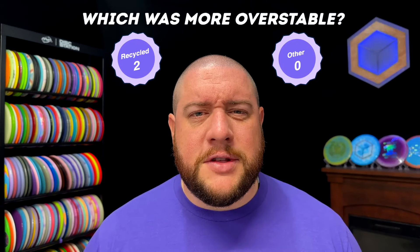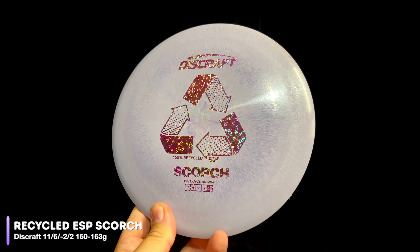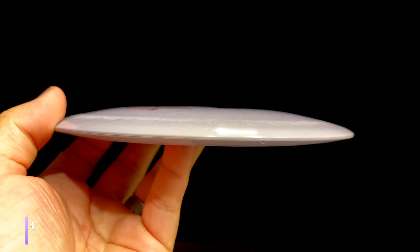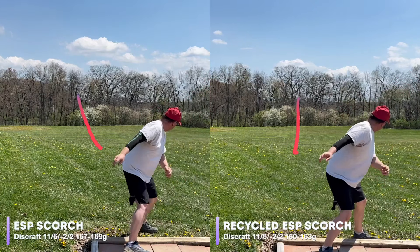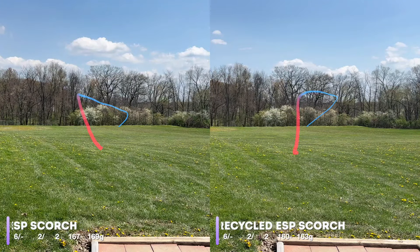Two discs down, and surprisingly the recycled plastic was more overstable, which is definitely not what we were expecting. Let's take a look at our last distance driver, the Scorch. Rated at 11, 6, negative 2, 2, the Scorch is one of the most beginner-friendly drivers in Discraft's lineup. The recycled ESP we're throwing is 160 to 163 grams, while the regular ESP is 167 to 169. Side by side, there isn't too much to choose between them — both get a pretty big turn and eventually fade back, but the recycled ESP fades out just a little bit faster.